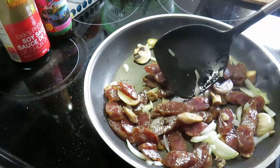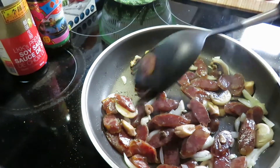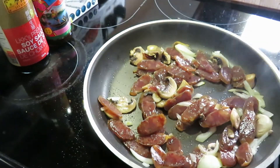Look at the sausage — it becomes transparent. It means the sausage is done. It's very quick, just one to two minutes.